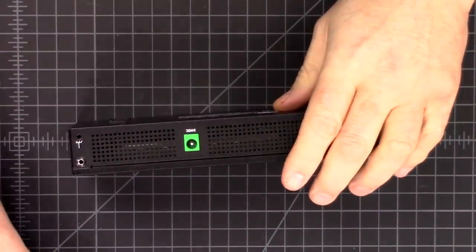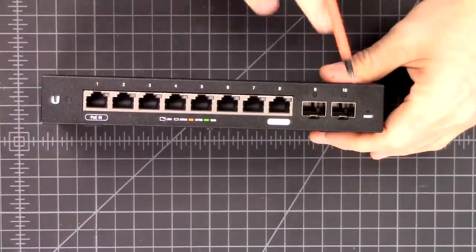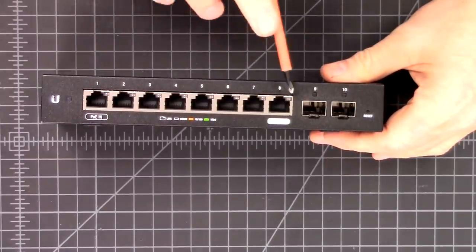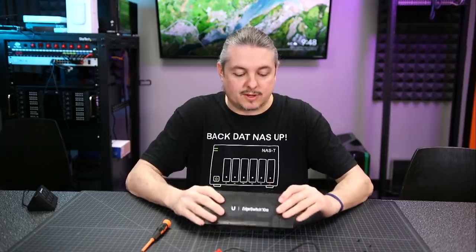There's only two screws here and a screw on each of the backsides. There's a ground and 24-volt DC. Yes, it does come with the adapter. As far as ports go, two SFP - not SFP plus - and eight 1GB ports that are supported on this. Pretty basic in terms of features.